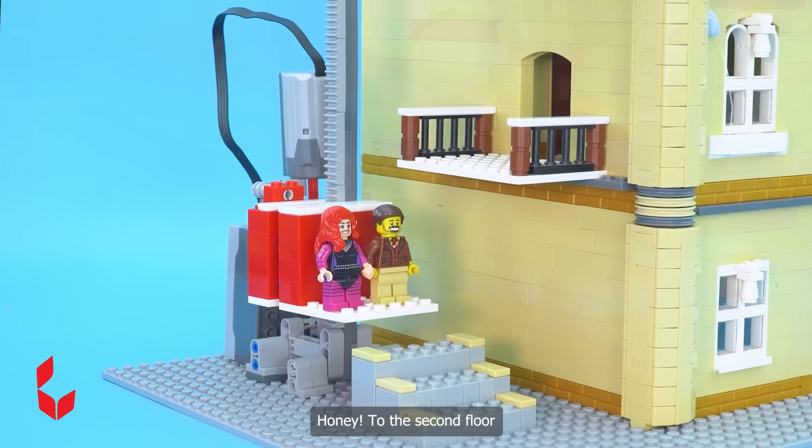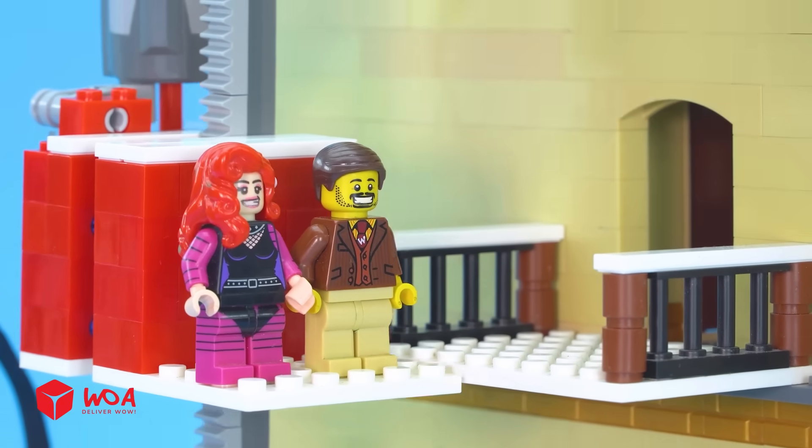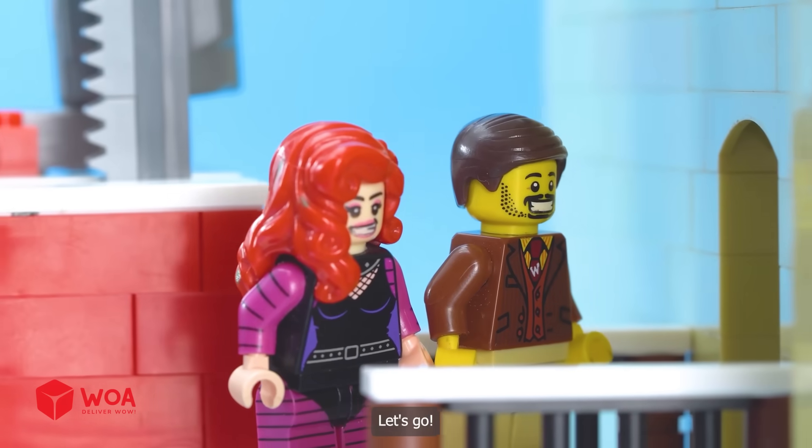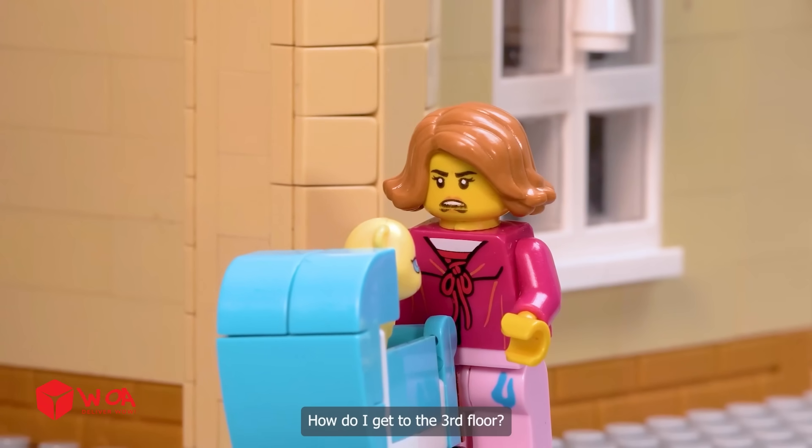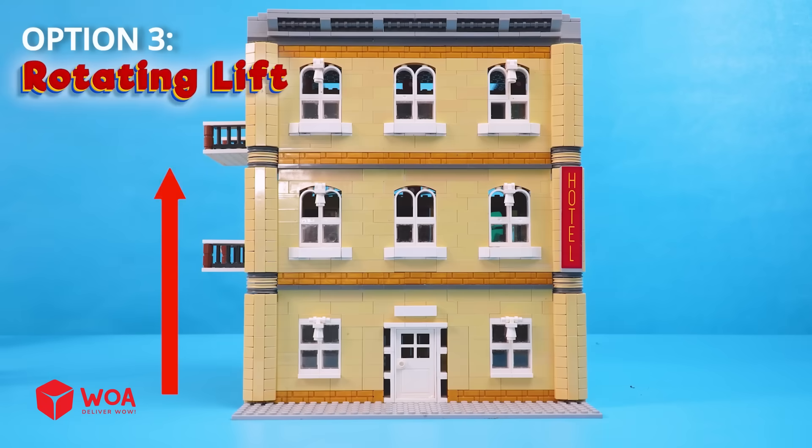Honey, be on the second floor. Let's go. Honey, get this way. Oh no — how do I get to the third floor? Option 3: Rotating lift.